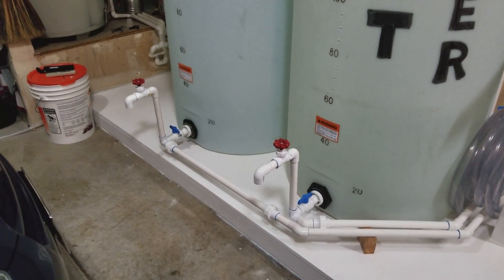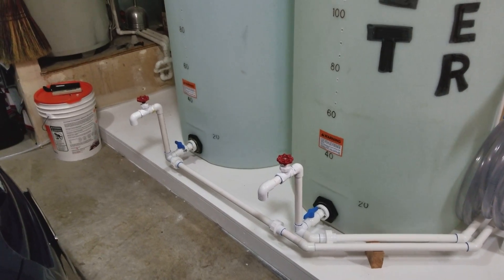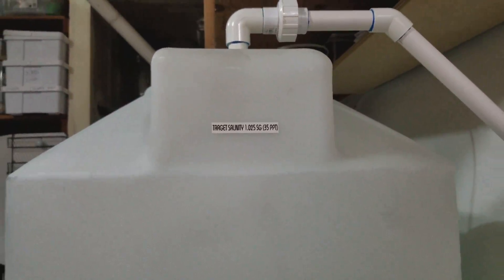Down here I've got these valves I can open up if I need to fill buckets — it just gravity feeds. I keep my water at 1.025 specific gravity, which you can see is 35 parts per thousand right there.